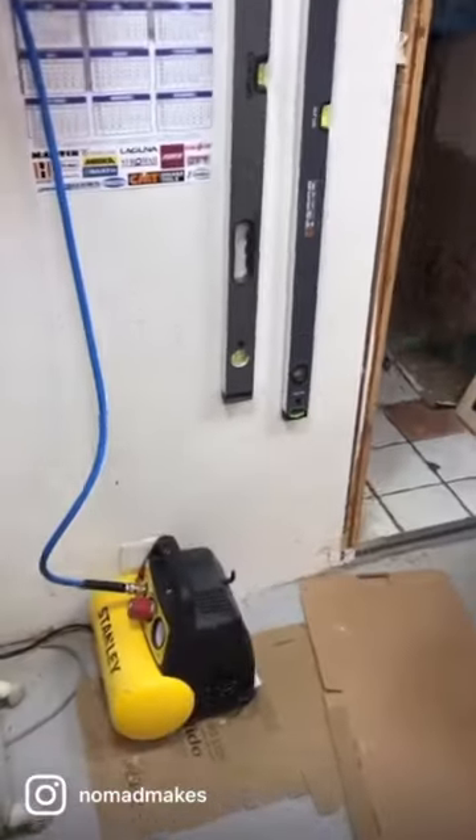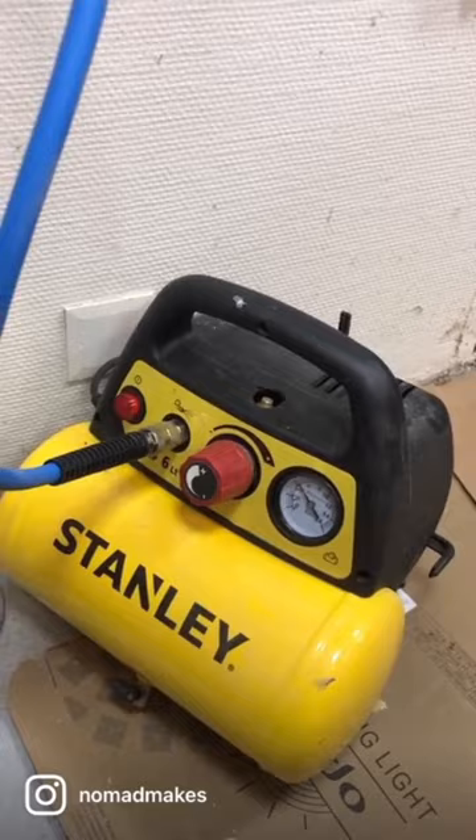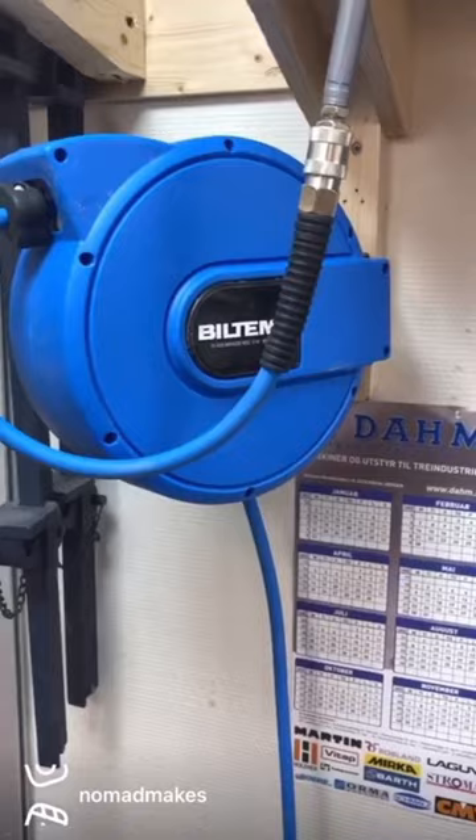Check this out — I don't have much of a compressor setup, but I've got this little Stanley compressor. It's good enough for brad nails and an air gun, which is what I mostly use. What I've done recently is purchased this air hose reel — it's got eight meters of hose, so it can reach all around the workshop and hopefully out into the street so I can fill the tires on our bikes with it.